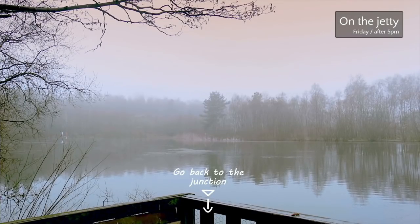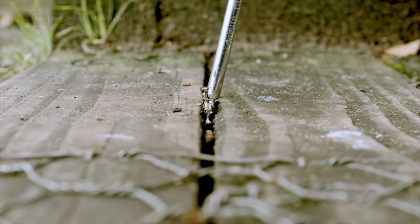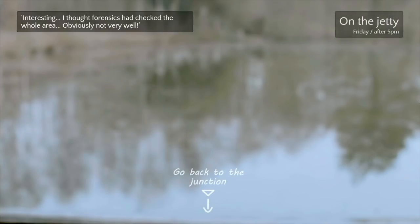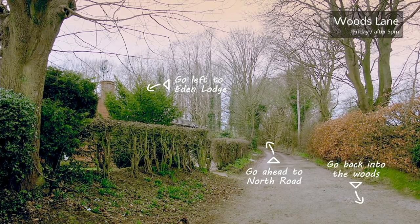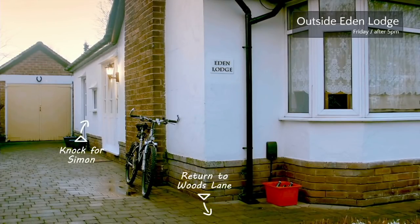It says you can't use the screwdriver. Oh — 'I thought forensics had checked the whole area, obviously not very well.' He does feel like an amateur — like he heard on the radio that there was a dead woman and decided 'I'll solve this case.' Maybe he's the murderer — private investigator. The spouse-spying industry ain't what it used to be. So far he's picked up fake silver out of the woods, taken some recycling, and stolen a screwdriver.